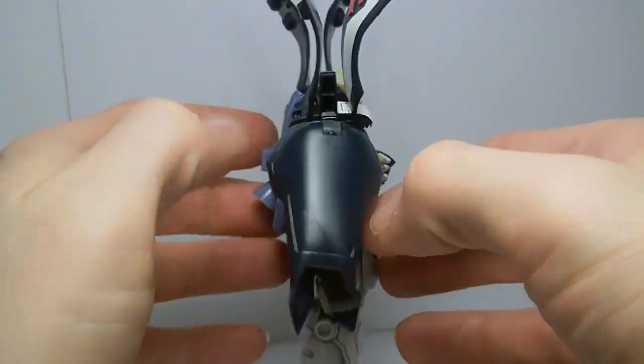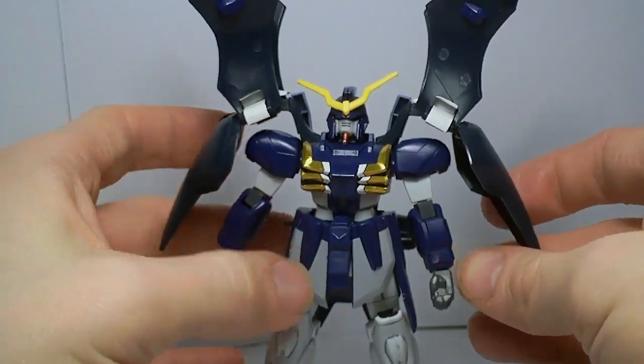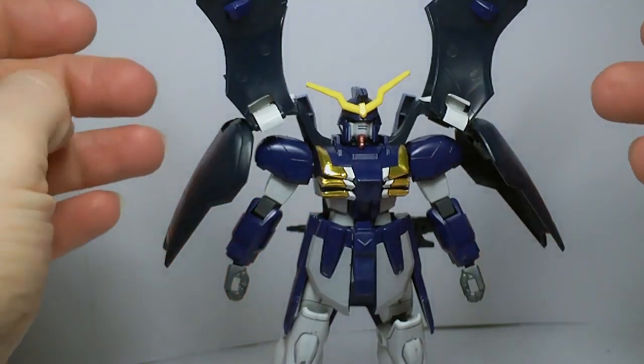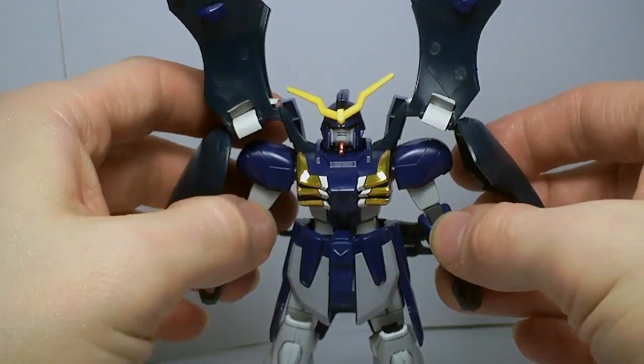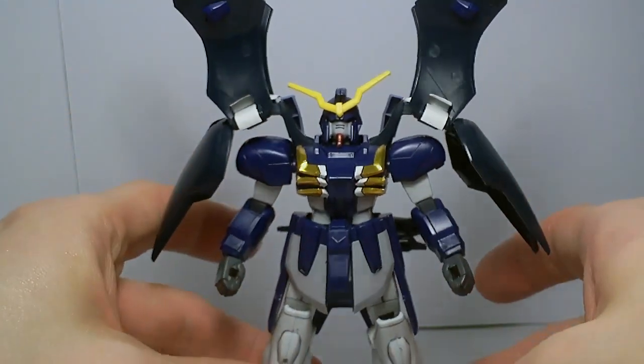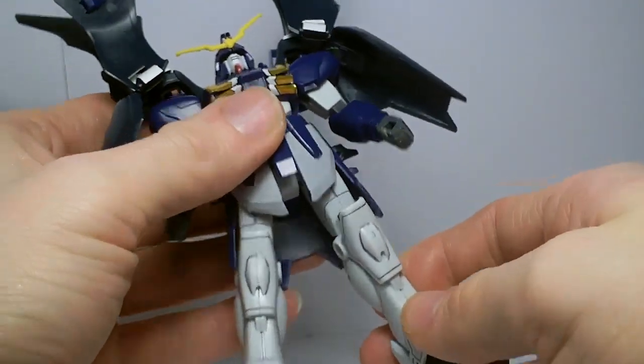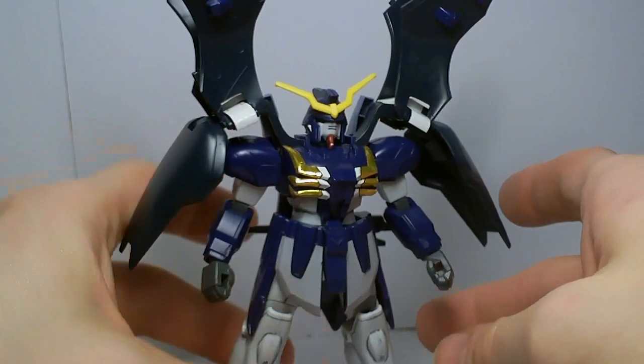It looks like the Death Scythe Hell, that's for sure. Although I don't think the proportions are exactly right, but it's not too bad. Back in the day this was really good. It would be nice to have an updated version of this, but it's okay. It could be better, that's for sure.